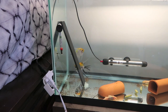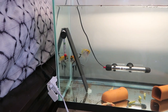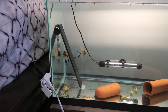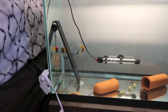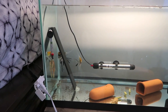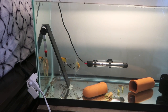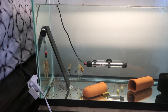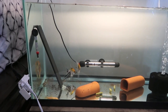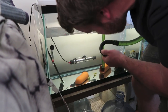We walked in and the angelfish were pecking at their slate. Just a heads up - usually if you see them going up and down the slate or cleaning it, pecking at it super hard, that usually means you're going to have babies like that day or the next day, sometimes two or three days later. We saw them doing that, so we're going to do a big water change and that should trigger them to lay some eggs for us.